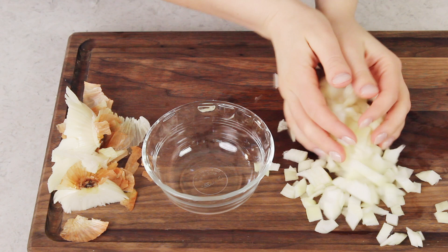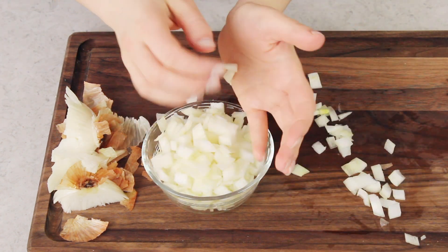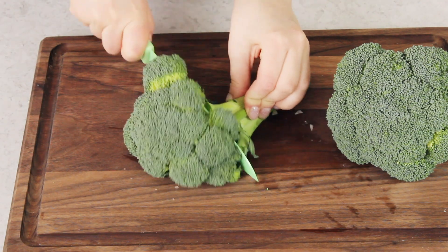We'll go ahead and put our onion in a separate dish, because we're going to need to prep a few more ingredients before we begin. The next thing you'll want to prep is your broccoli. We're going to need four cups of broccoli florets for this recipe. I usually buy about a pound of broccoli crowns, cut the tops off, and get rid of the stem — you don't really need that.